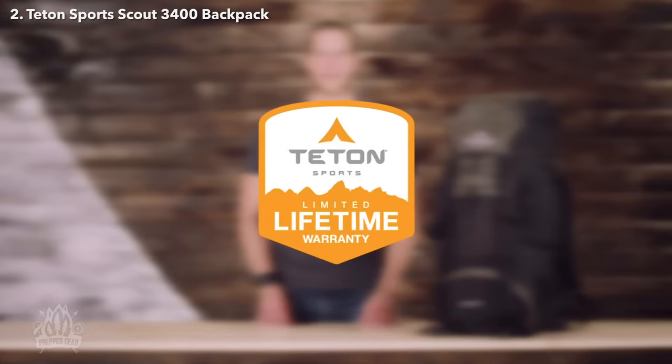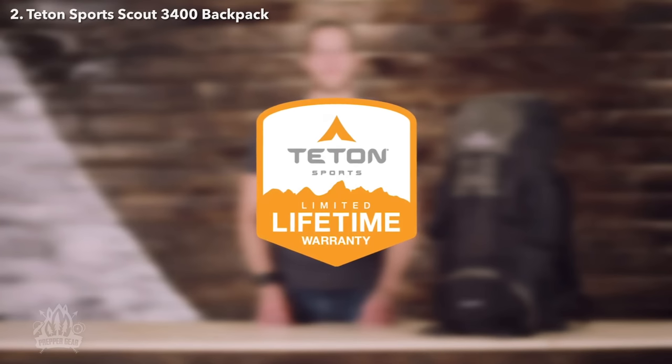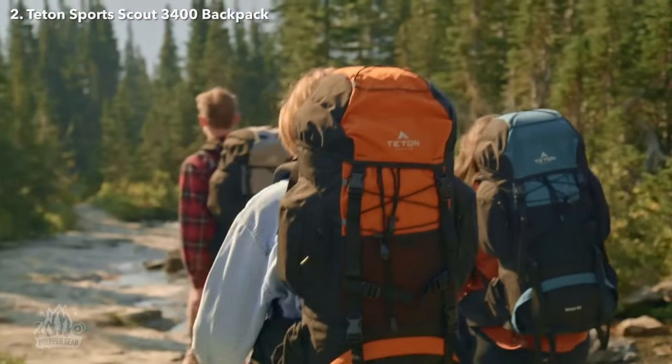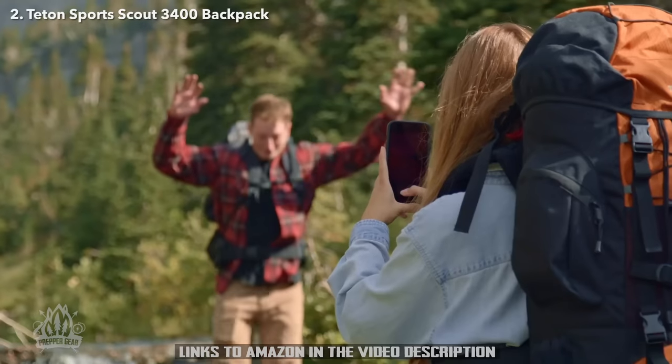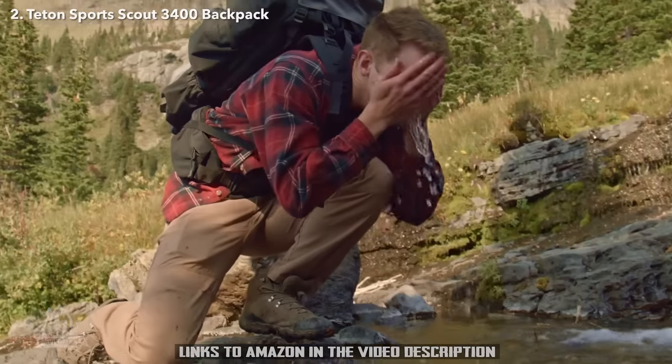The Scout 3400 internal frame backpack, along with all Teton products, comes with our limited lifetime warranty, which is our promise that you can count on us. If you ever have any issues, reach out to our awesome customer service team and they'll get you back outdoors and on the trail. Get outdoors and enjoy life.